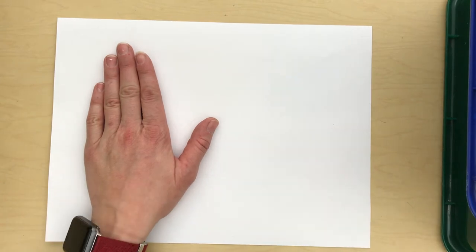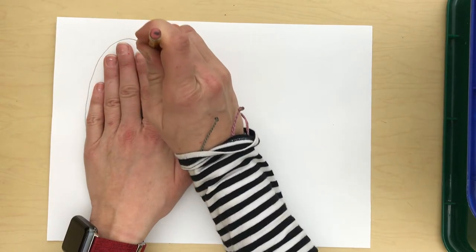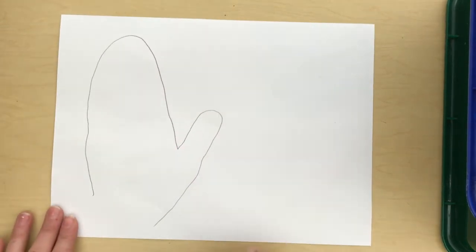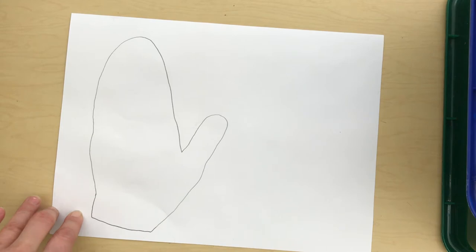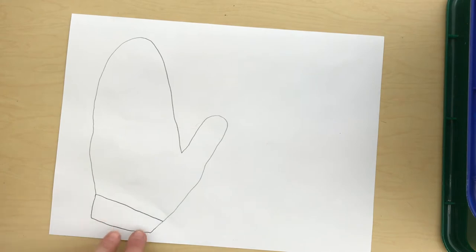You're going to trace around your hand — not around your individual fingers, but around the whole set of all four fingers together, then around your thumb separately. Then pull your hand away and put the bottom of your mitten on. Draw a straight line and then a little curve to make it look like the part that goes around your wrist.